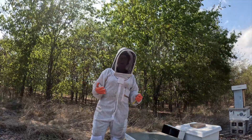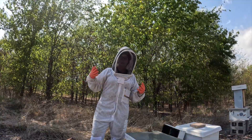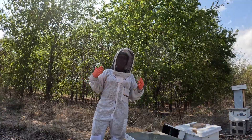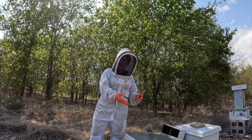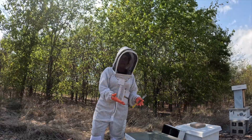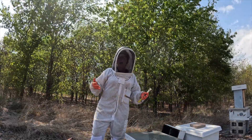Well, the problem with that is that a worker has never been fertilized — she was never mated. So all she can lay are drone eggs. All that's in here is drone brood; there's no worker brood. So obviously, the hive is doomed.